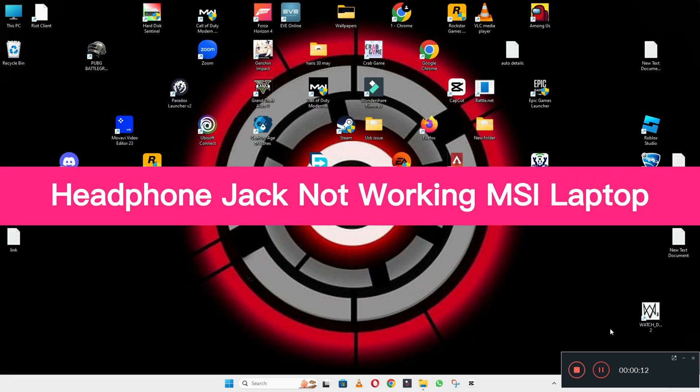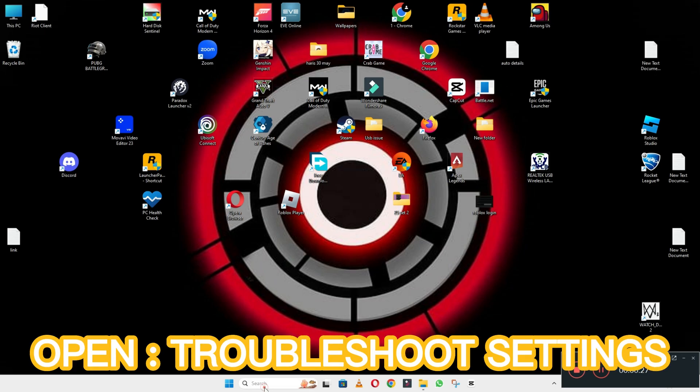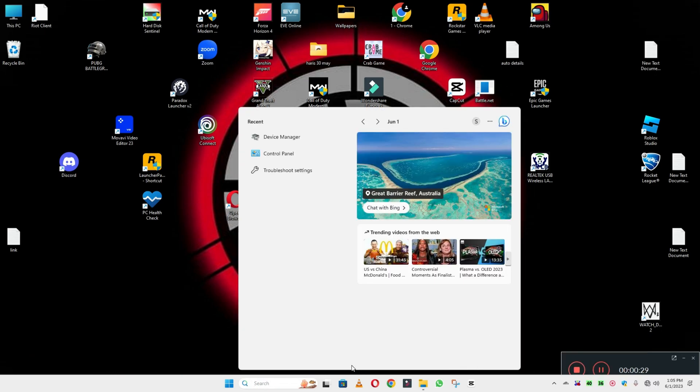Hello everyone, hope you are good. Welcome to another video. In this video I will talk about headphone jack not working on MSI laptop. If the headphone jack is not working on an MSI laptop, I will show you how you can easily fix it. Before I start, if you are new to my channel, don't forget to subscribe and press the bell icon. Watch the complete video, follow all the steps, and you will learn about it.